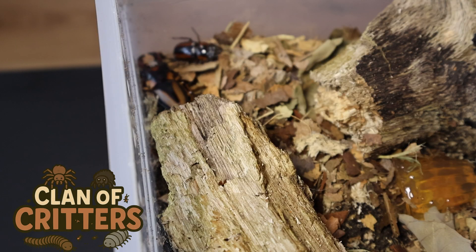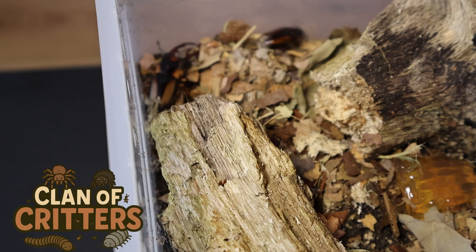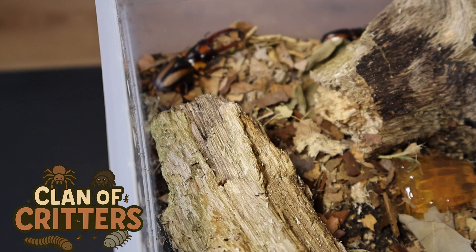Good luck with your beetle breeding and if you found this video helpful please consider leaving a like and subscribing. Stay tuned for future episodes where we show you how to rear those grubs into mature beetles. So until next time, cheers.